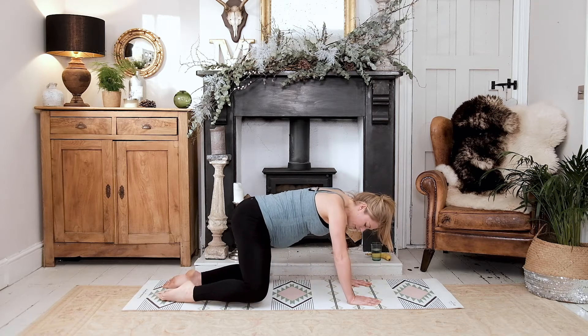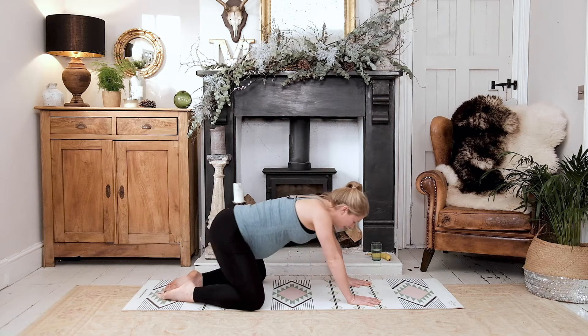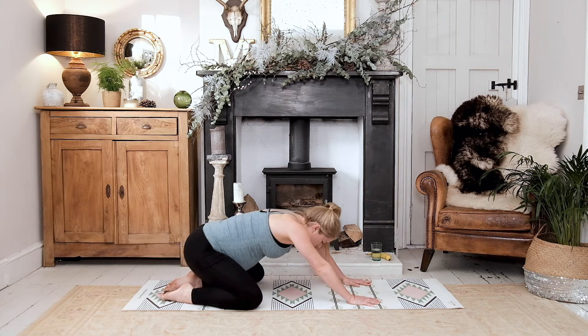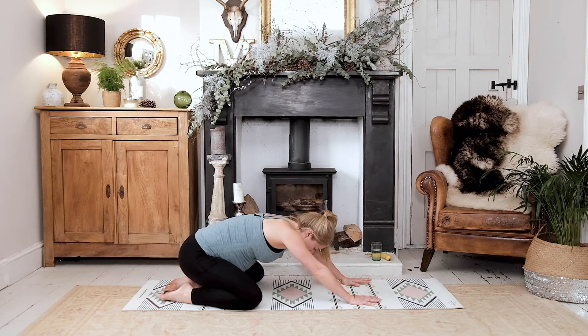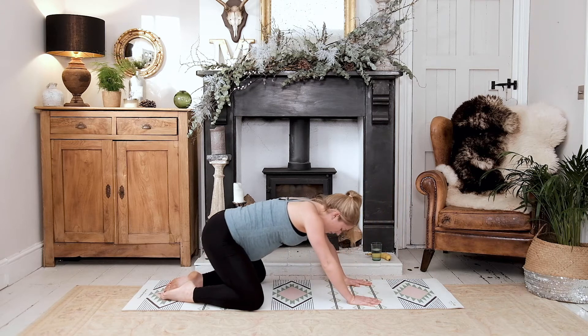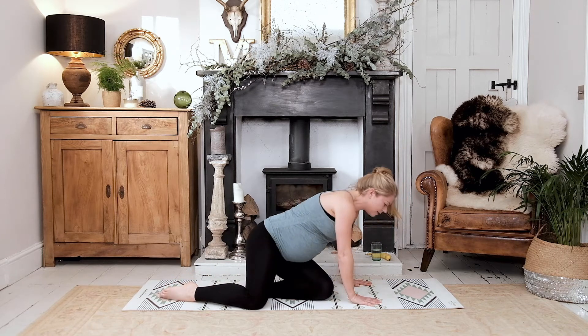Take those knees as wide as your mat and just gently rock your hips backwards and forwards. Because the knees are nice and wide you should have just enough space to get your bump through. Just gently rock for three, and two, and last one.